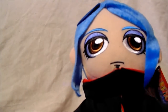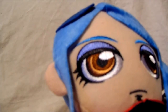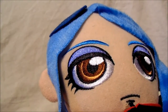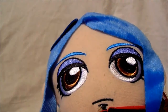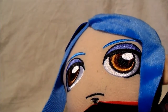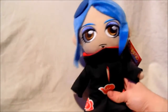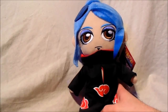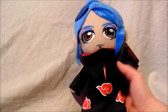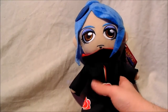Moving on to the actual face of the plush — very beautiful, as you can see. The stitching on the eyes has been done rather well and there are about three or four different types of colors. Very vibrant colors, which is what attracted me to her in the first place when I bought this about two or three years ago. What really attracted me was the hair and the beautiful face features.